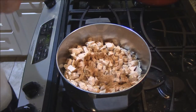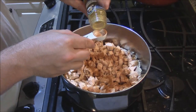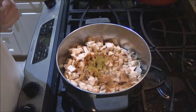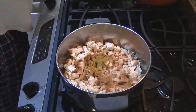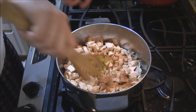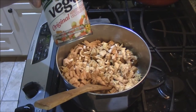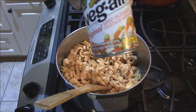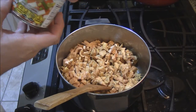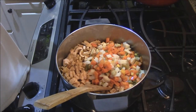I think curry powder works really well with the chicken pot pie. Let me stir that around and open up all those seasonings. I'm going to add a can of Veg-All. This Veg-All is great stuff — I wouldn't use frozen vegetables. Use this Veg-All, it's made by Allen's Foods. It's got just the vegetables you need without all the preservatives. It's the perfect stuff for chicken pot pie.